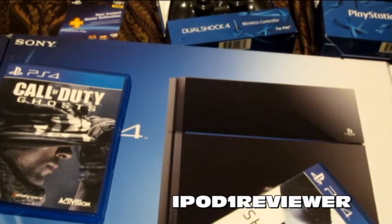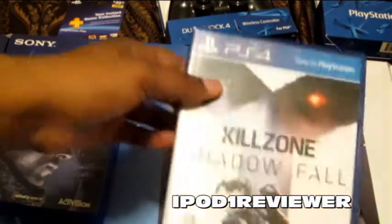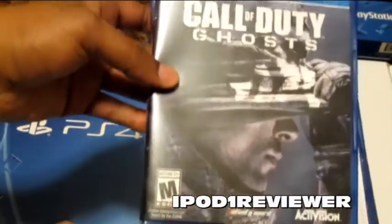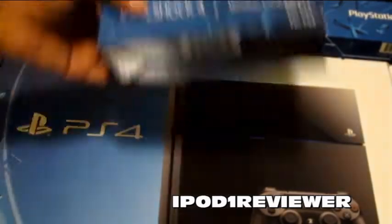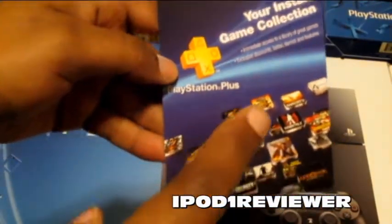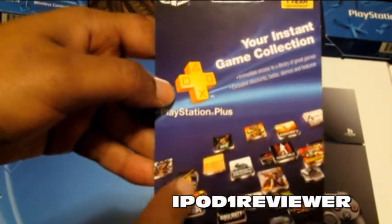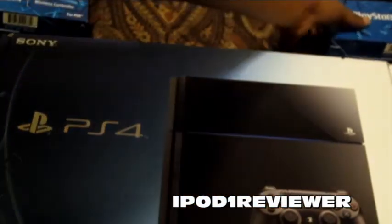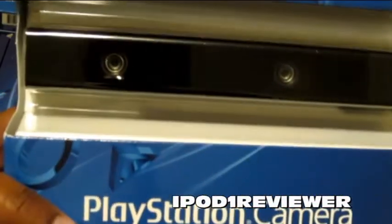Hey, what's going on guys? I'm going to do a quick unboxing of the PlayStation 4. A lot of these items that you see in front of you are items that I have already unboxed, so please be sure to check out those videos. Here we have Killzone Shadow Fall, we have Call of Duty Ghosts — I've already done an unboxing on these — and we have the DualShock 4, which I've already done an unboxing on as well. Here we have the PlayStation Plus: if you plan on playing multiplayer games on your PlayStation 4, you will need a PlayStation Plus membership. As far as I know it's still not required for the PlayStation 3, but you will need it for the PlayStation 4. And then we have the PlayStation camera — I did an unboxing of this as well.